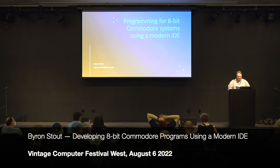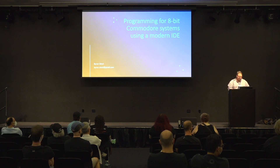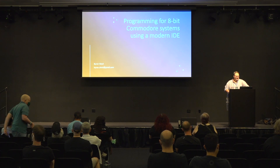I did a version of this at VCF East earlier this year. I know there are a few folks here that were at VCF East, but it looks like a new crowd mostly, so this should be new material. The purpose is to talk about, if you're still doing development and you still want to play around with Commodore hardware, then there are better ways to do it. I'll talk about some of the different tools that I use and we'll be doing a lot of demos.